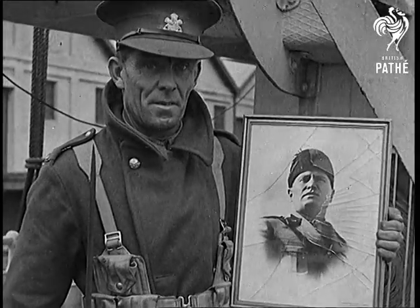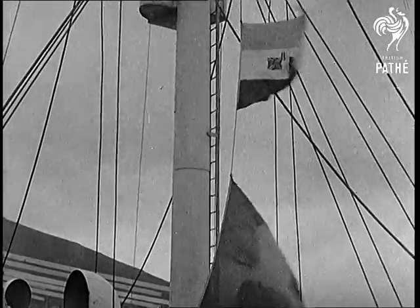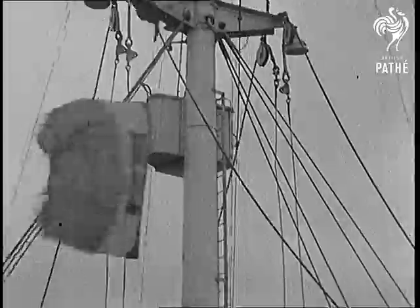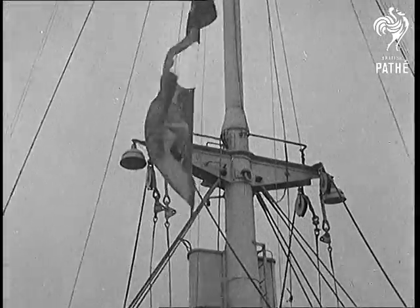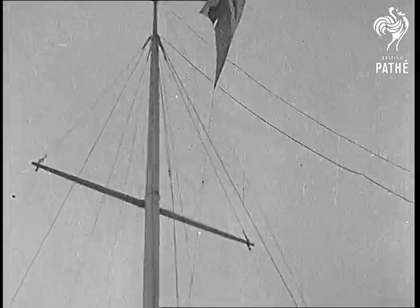That ought to make old Codface mad. The Union flag is hoisted over the Italian flag. The Sistiana will do her job helping the Allies to beat Mussolini and his boss, and it'll be a long time before the Macaroni Boys get her back.